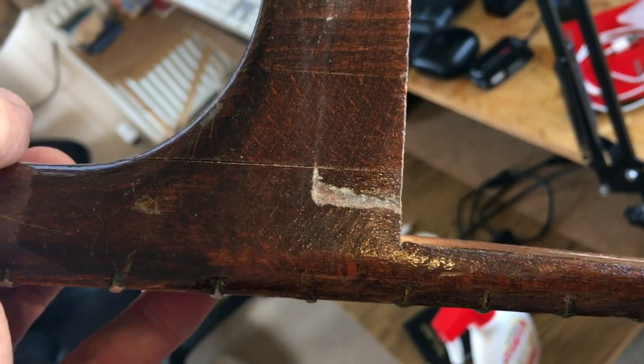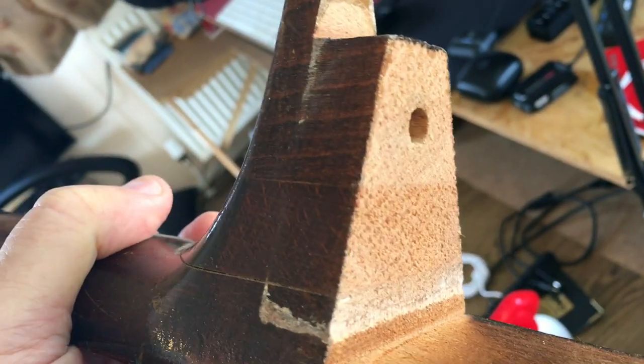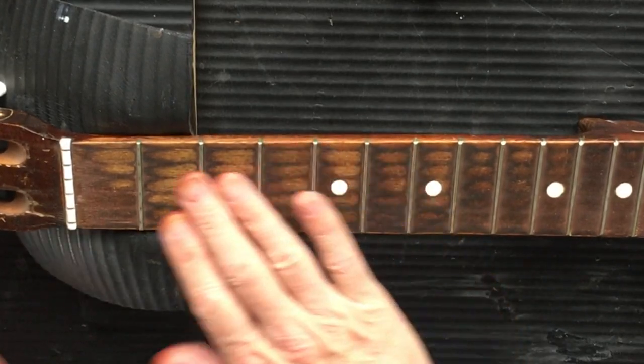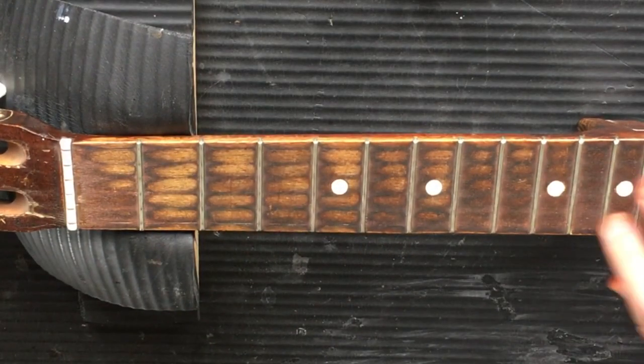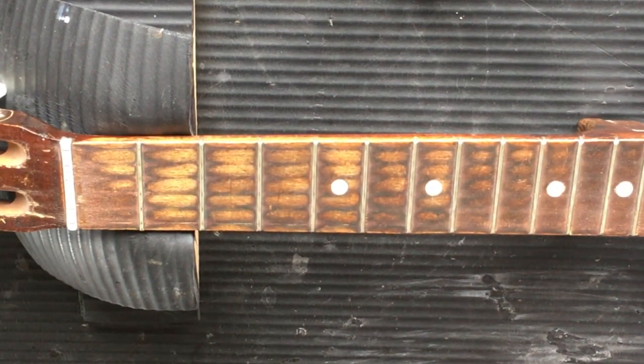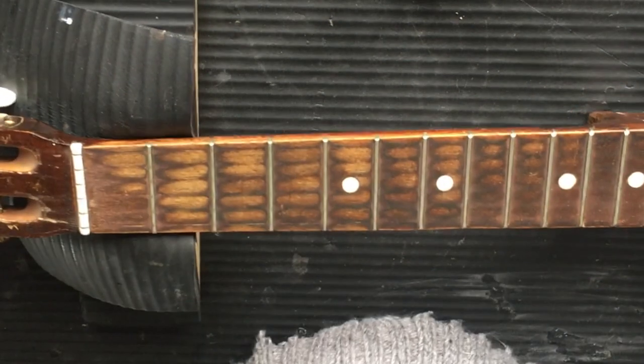Yeah, three pieces - the little joins in the wood is what you see. So they're not cracks, they're just glued together. I'm going to do the fretboard now - going to scrape it and polish it, check it for levels and everything else. I'll just kind of let the camera run and do the whole thing. Because the neck is off the guitar it's going to tend to wobble a little bit.